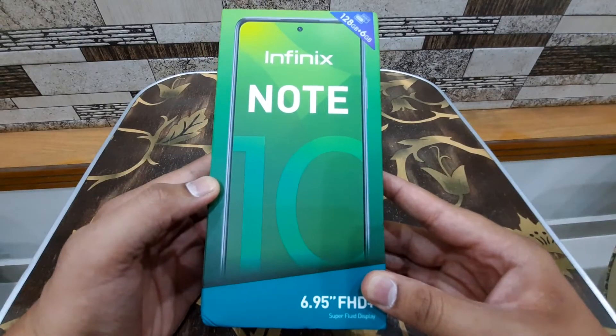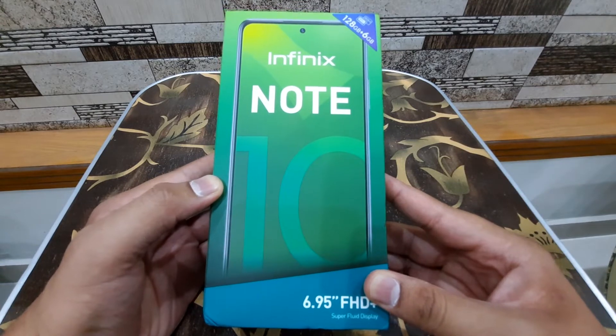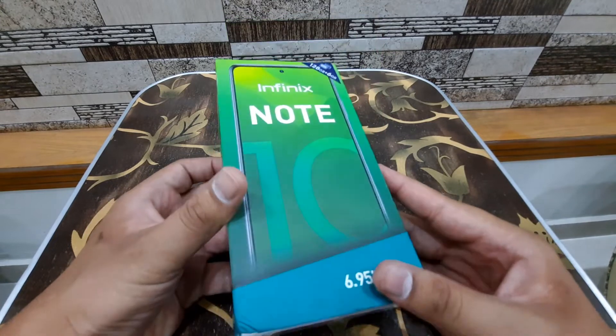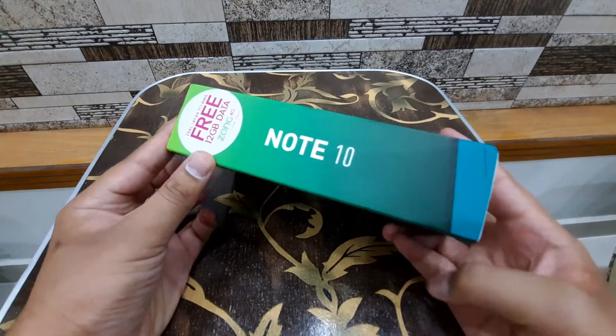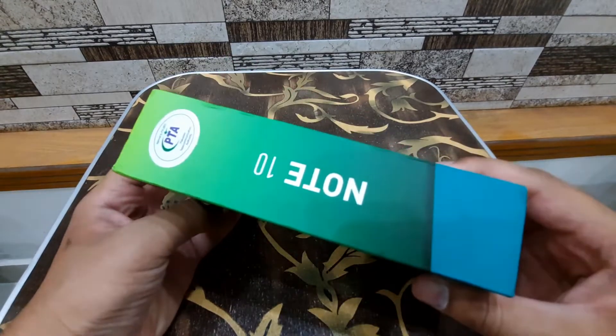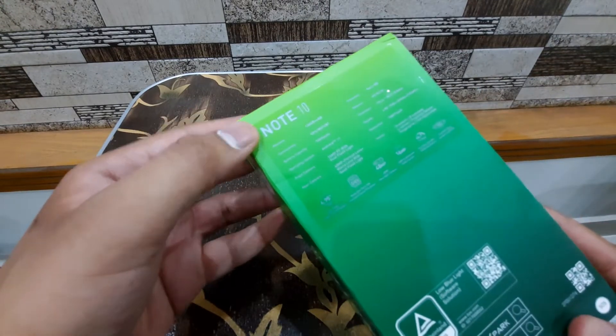Hey guys, welcome back to my channel. Today I have with me the Infinix Note 10. This phone was released about a month ago in Pakistan and it comes at around 25,000 rupees. Here's the box and it's in the black color.